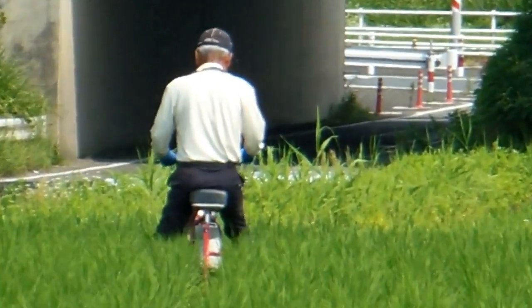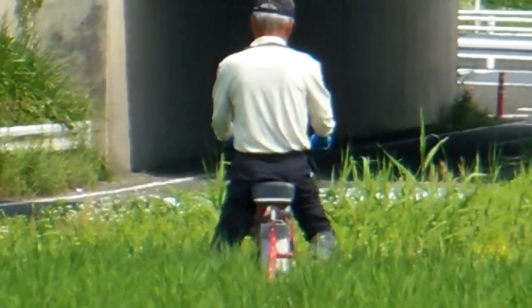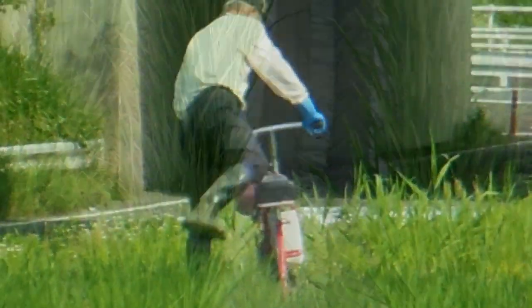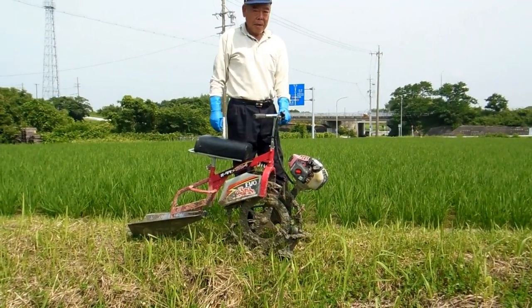Hey guys, I'd probably put this on our 'Wheels in Japan' playlist, but it's only got one wheel so I've never seen one of these before. I saw the farmer doing this across the field so I had to stop and have a look. He said it was to put channels in for water, so he must be getting too much water or something.